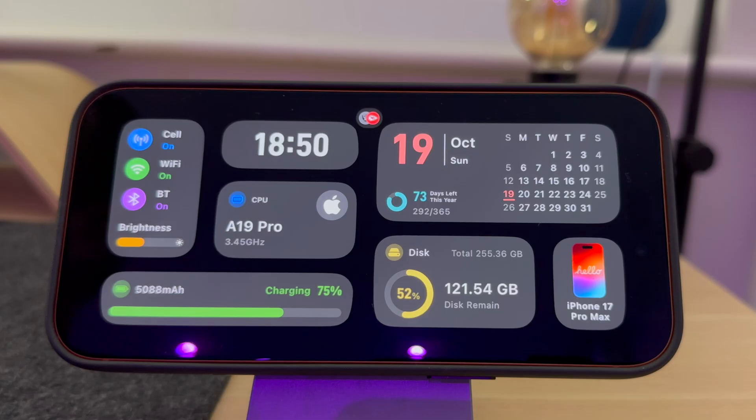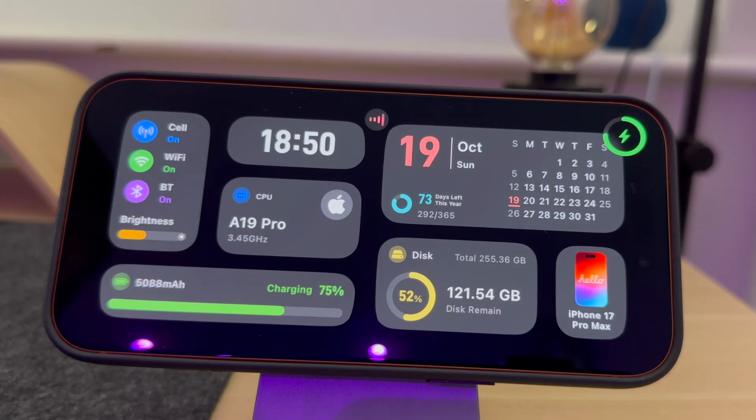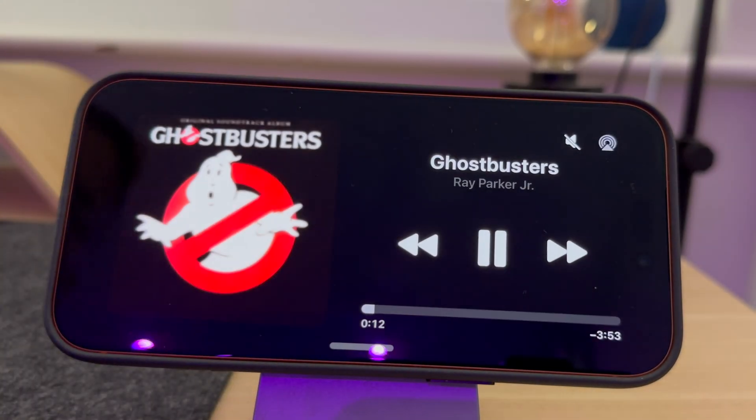If a live event is taking place, any scores will come up on the screen. You can press a button at the top of the screen to see the live event — for example, this match between the Raiders and Kansas City. If music is playing, you will see a music button at the top of the screen. Press this to control the music.